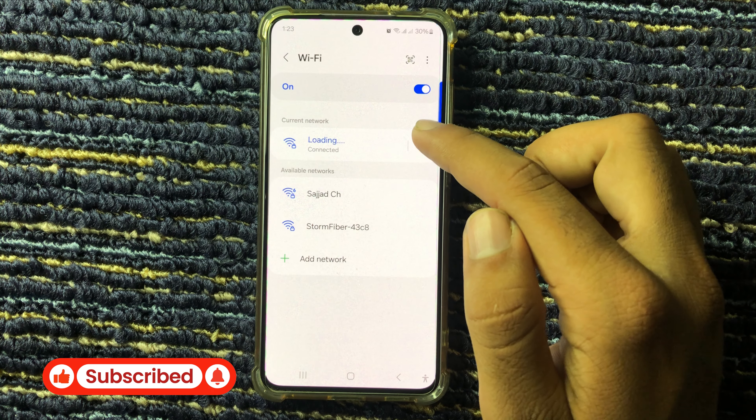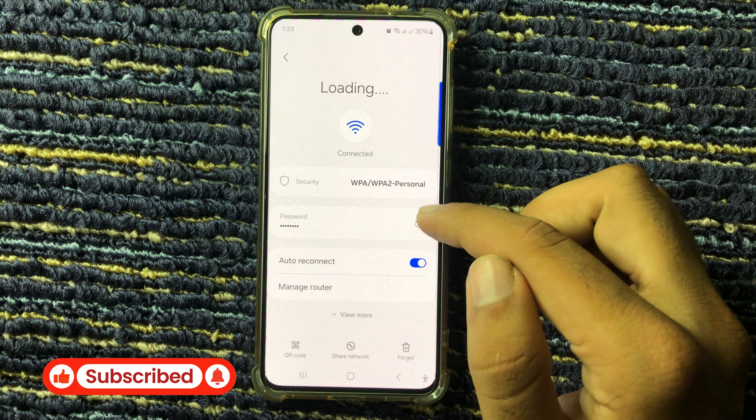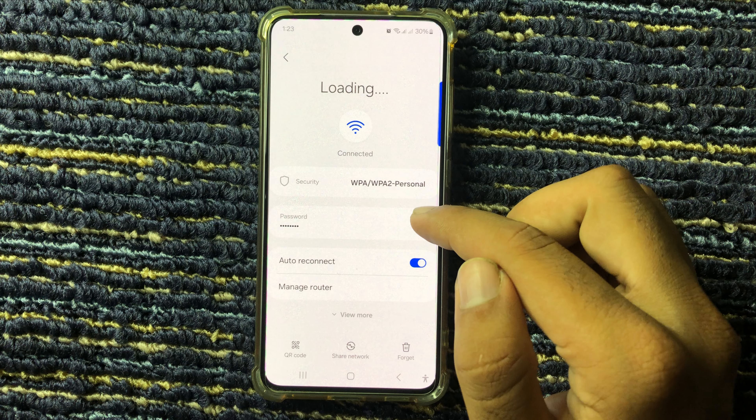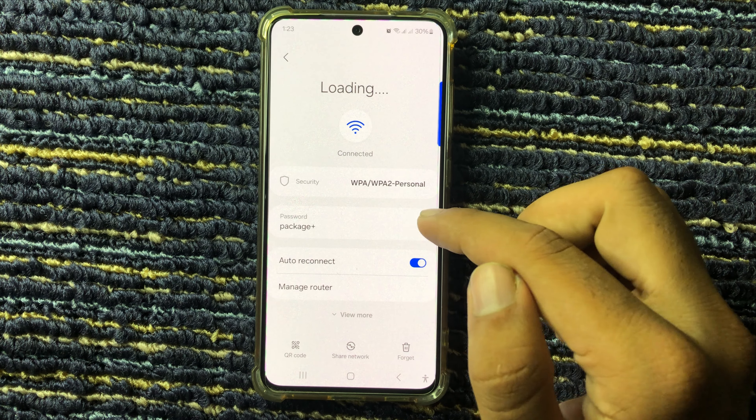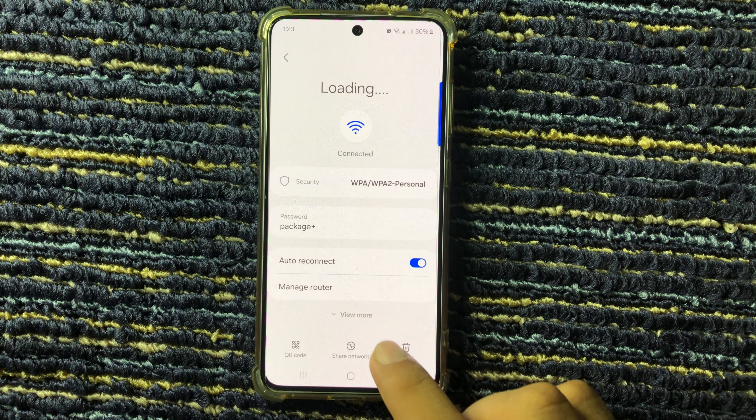From here, click on the settings icon, then click on the eye icon. From here you can see the Wi-Fi password by applying this method.